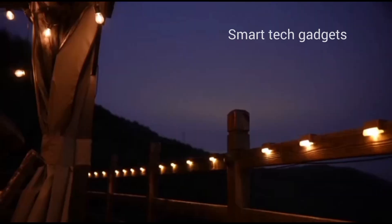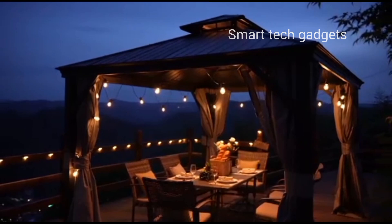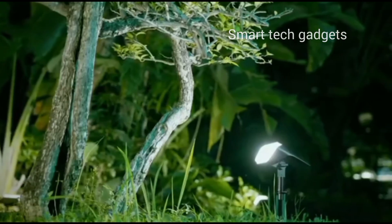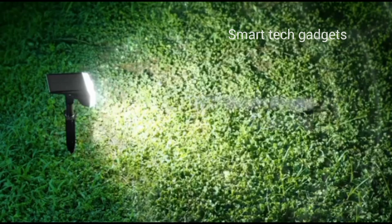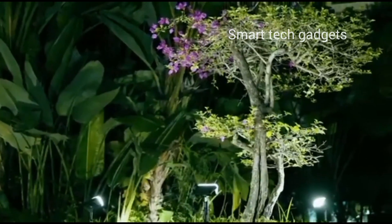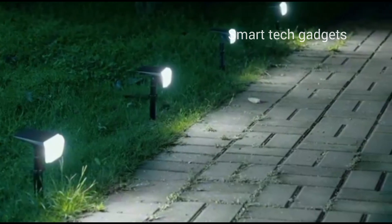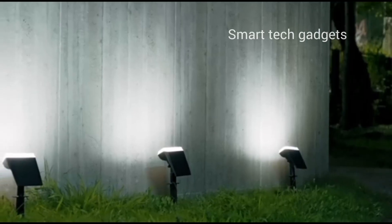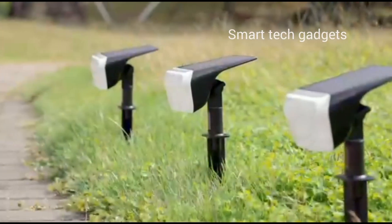The solar light uses a polycrystalline silicon solar panel with a high energy conversion rate of 25%. During overcast or rainy weather, full charging may be impacted, but the solar panel has a longer lifespan compared to other products. Using ABS high-strength material with an IP65 weatherproof rating, this solar light is built to withstand all kinds of bad weather such as rain, snow, wind, frost, and high temperatures — perfect for outdoor use.